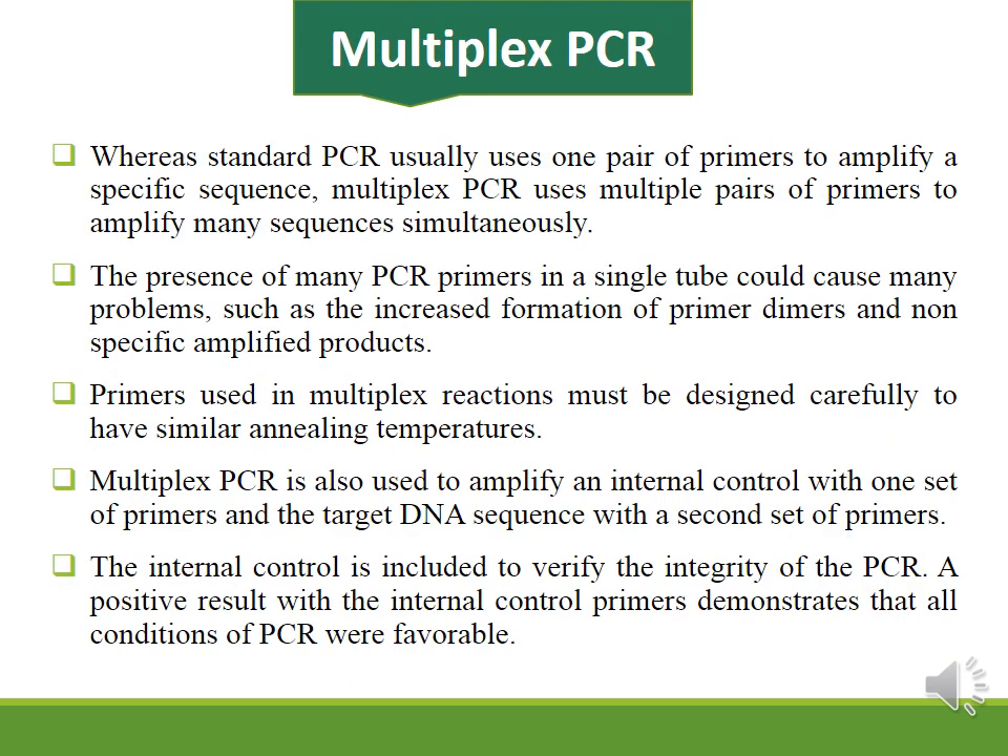Multiplex PCR allows detection of more than one pathogen at the same time. For example, with a blood sample suspected of viral infection, you can simultaneously detect Hepatitis B, Hepatitis C, and HIV in the same PCR run. This is done by performing nucleic acid extraction and then using three pairs of primers — one pair for each virus — in the same reaction.